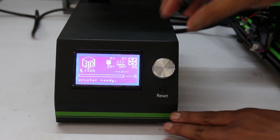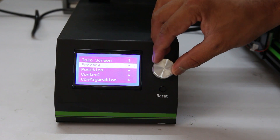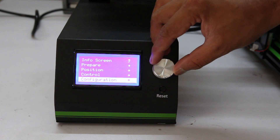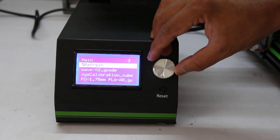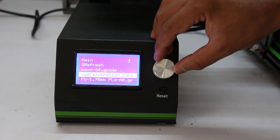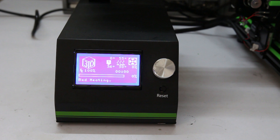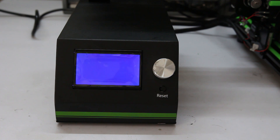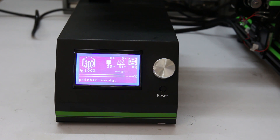Now it is time to print a 3D model. Go to print from the SD card, then press on a G-code. When I pressed the G-code, after a few seconds it shut down. I have never seen such an incident in my experience, and it is really ridiculous. It should not be expected from a $300 printer.